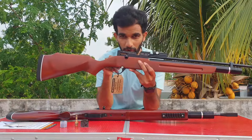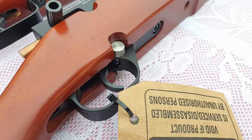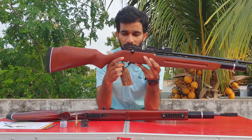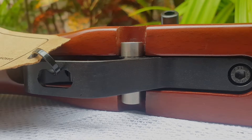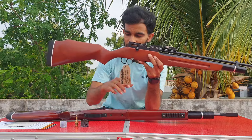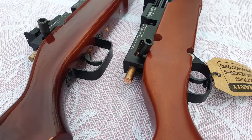Now the main part — the safety. It's a trigger-blocking safety that blocks the trigger when engaged. The trigger guard has also been changed. The GM10 had a simple metal trigger guard, but this one looks far better — I really love it.